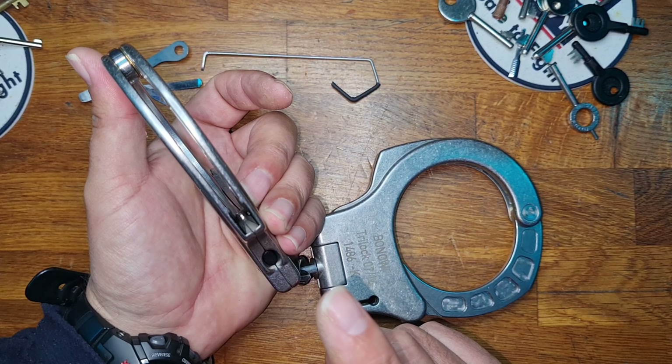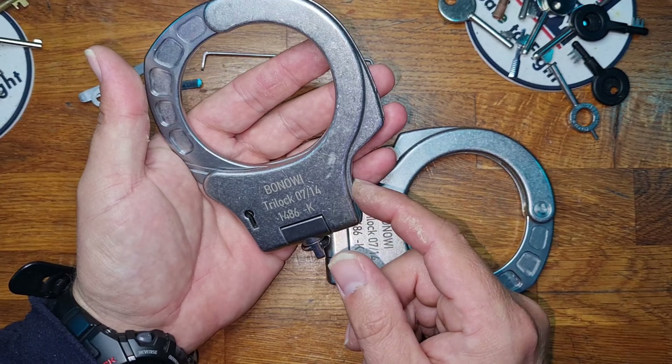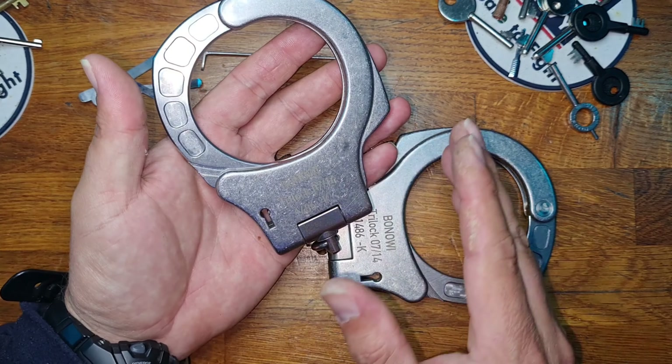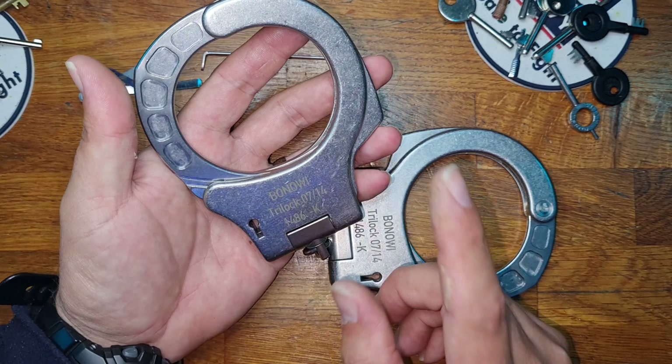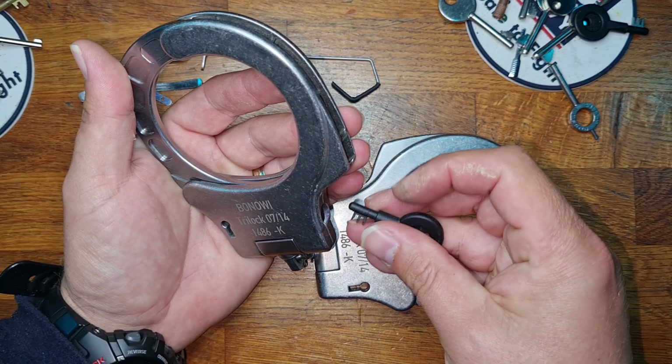Now it's a push button double lock, and one of the cool features with the double lock is that you push it and it's got three separate prongs down inside it. Initially I thought it was three separate split bars like Chicago, but it turns out my thoughts were a little bit unfounded.